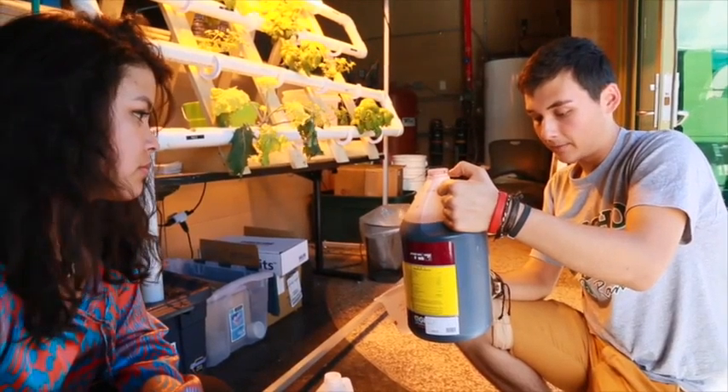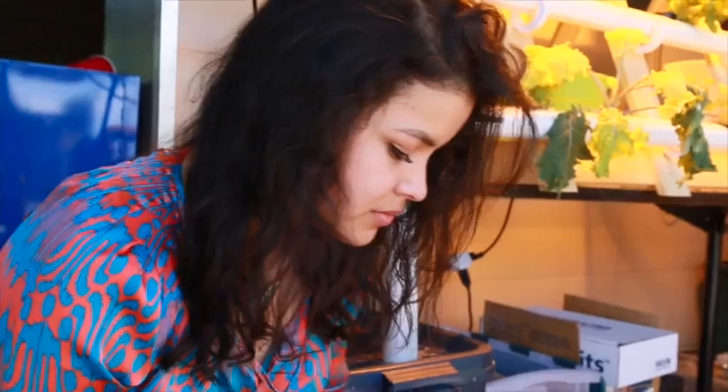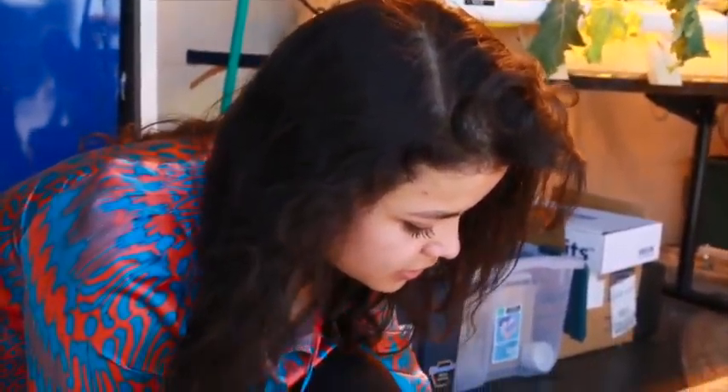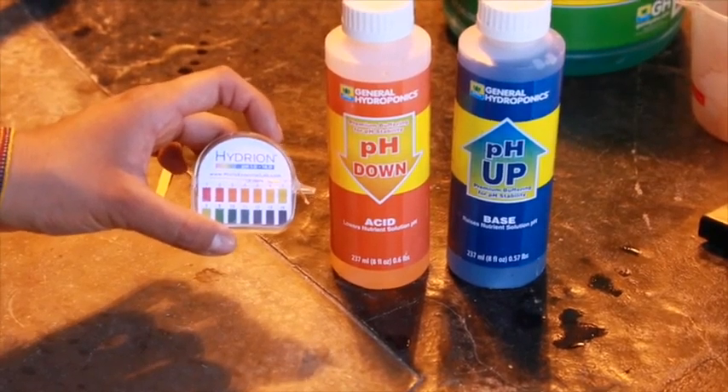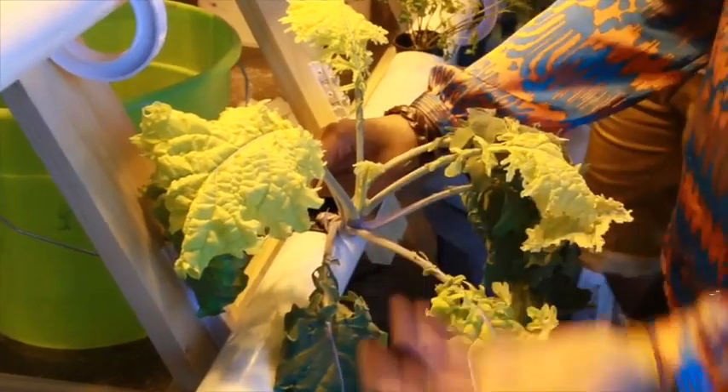What does a seedling need? What does it need to develop those first strong leaves and then the stem to get it stronger? With that knowledge, I've tried to put it in place here — adjusting the nutrient solution base every two weeks along with the pH, which has to have a certain acidity so the plants don't burn the roots.